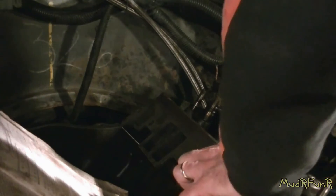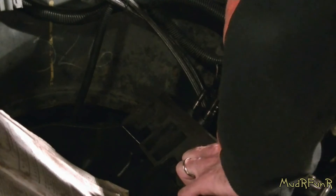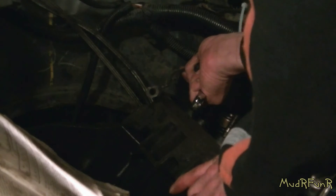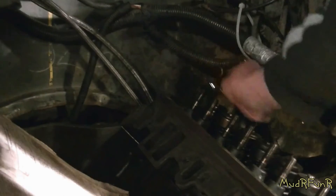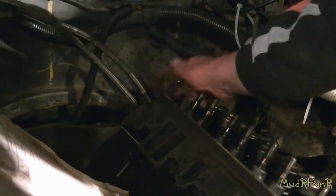Before you get too far along, a good idea is to get your hoses and fuel lines pulled into place. There's also a ground strap in the back of this head that can be a real pain to get at, so I always try to get that on as soon as I can before you clutter everything up. I'm just using a 9/16 stubby wrench to get it tight.